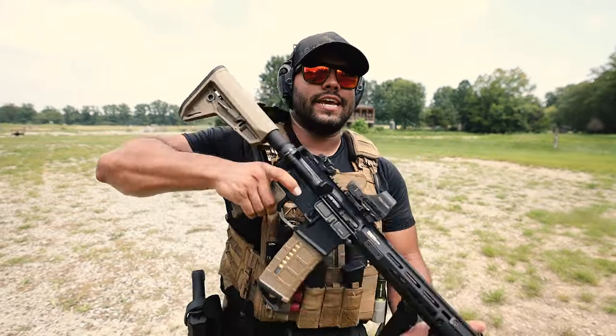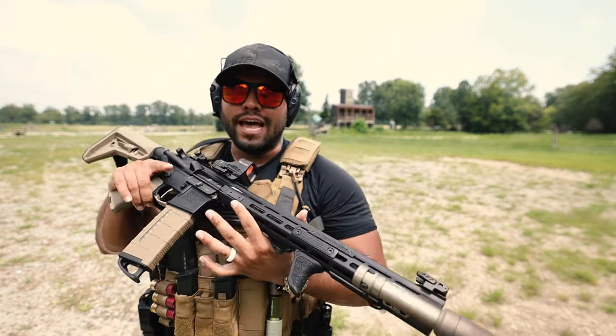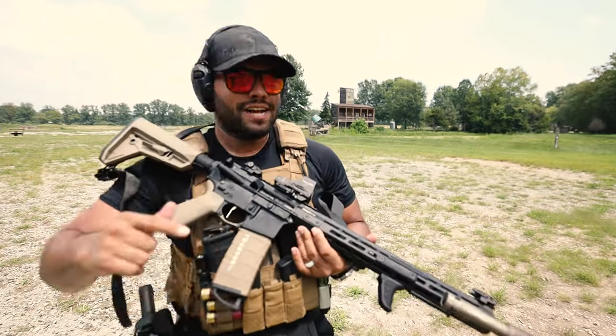What's up guys and welcome back to the John Q channel. In today's video we're going over this guy right here — the Emissary Development Handbrake. Let's get into it.